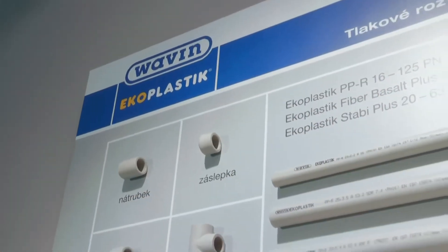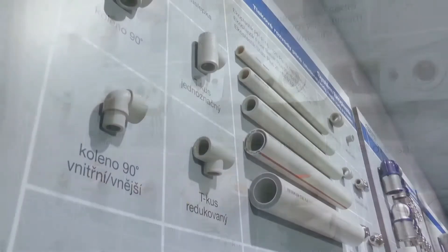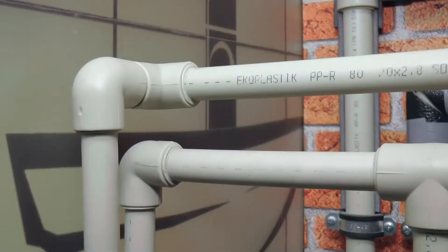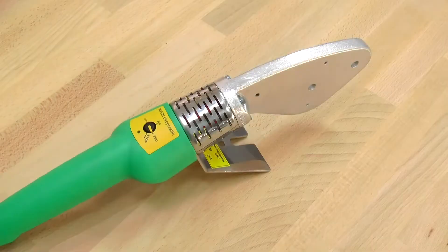The pipes from the eco-plastic system are connected by welding with sockets or fittings. The inside diameter of the socket corresponds to the outside diameter of the pipe within the relevant tolerance. The welding is done with polyfusion welding machines, either thorn or flat.